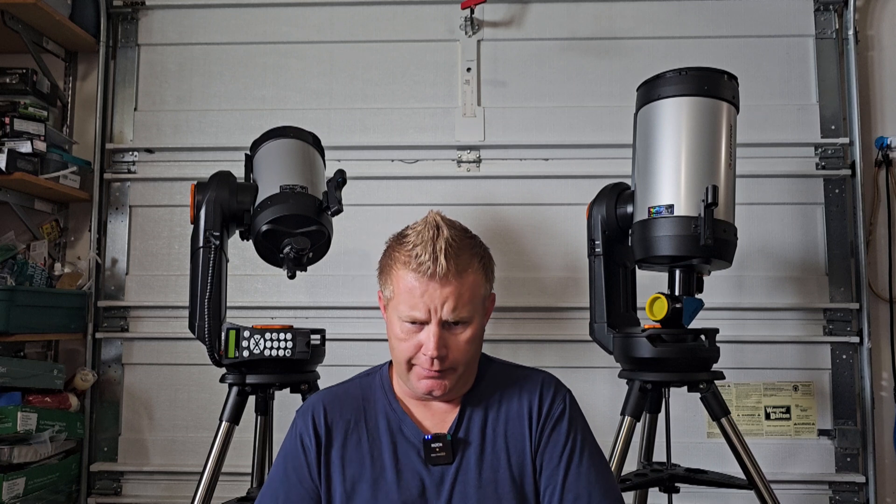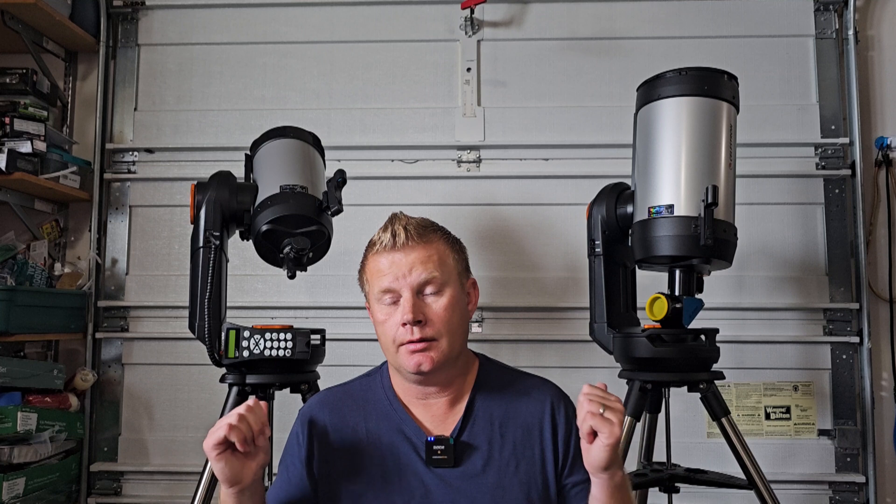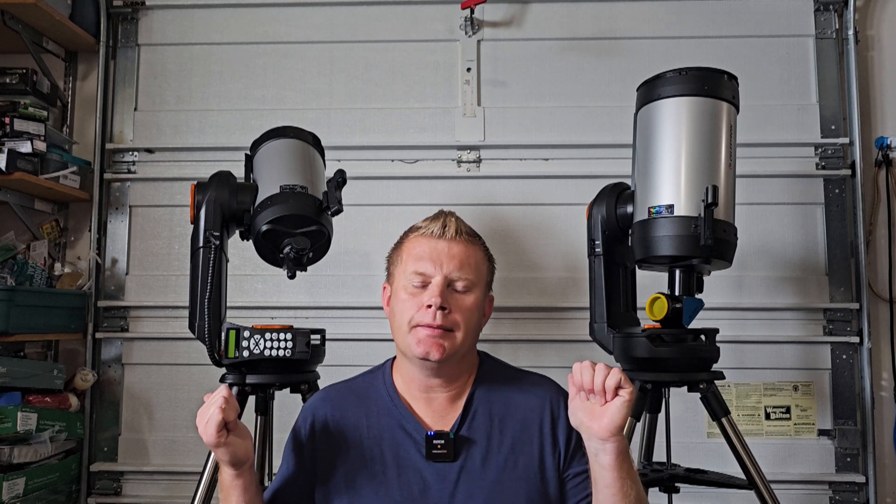Performance of the mounts overall — if you're using even a 26mm Plössl, these mounts are accurate enough to place objects within the field of view even after a long slew. I'm pretty impressed with that performance. I really like the built-in Wi-Fi; I use astronomy apps like SkySafari a lot and you can use the Wi-Fi with that to point the telescope at different objects, which makes it a lot more convenient and easier.